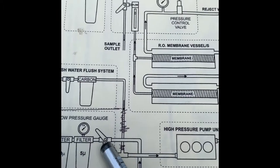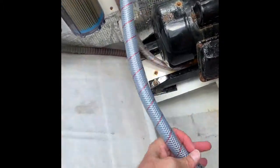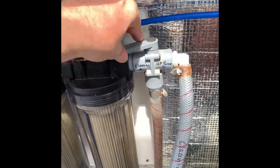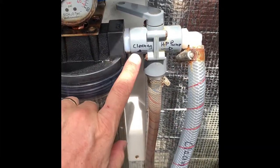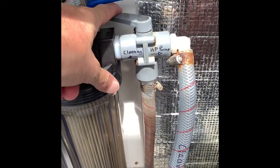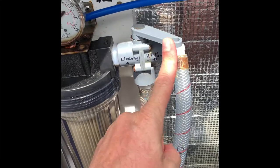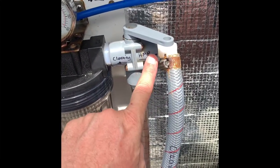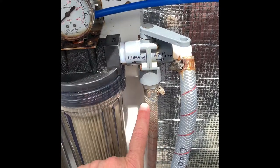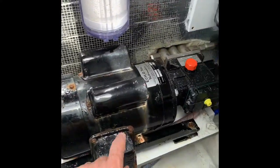The changeover valve is used when we do a chemical rinse of the system. There is a pipe here that goes into a bucket, and for chemical rinse you switch over here to cleaning. The valve needs to be positioned so the water flow comes from the five micron filter and goes into the high pressure pump — always make sure this valve is set all the way to the high pressure pump.